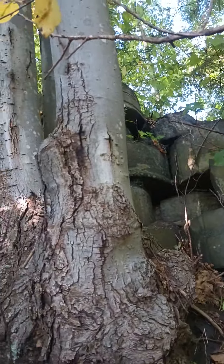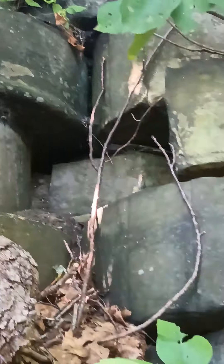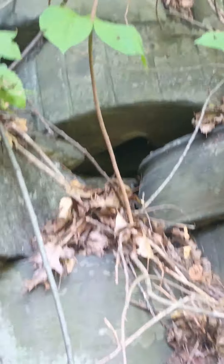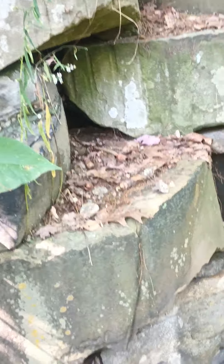These are all old millstones stacked up on each other to build a wall. You can kind of see the underneath of this one right here where they would have stuck something in there to spin it. I thought they were like old tires — I thought they were old forklift tires — but when I came down to check them out, they're actually old millstones.